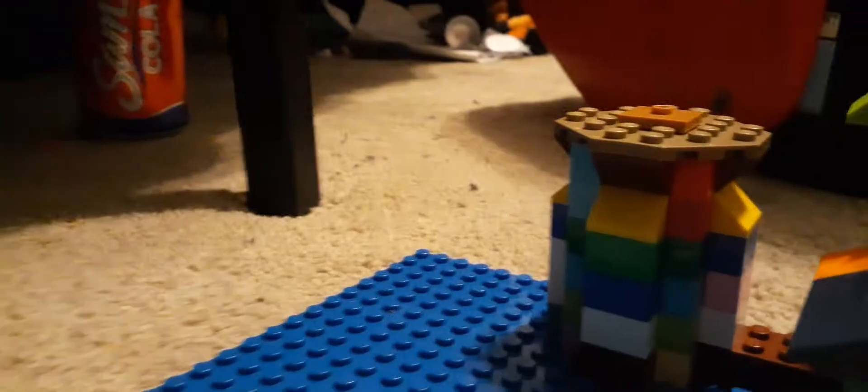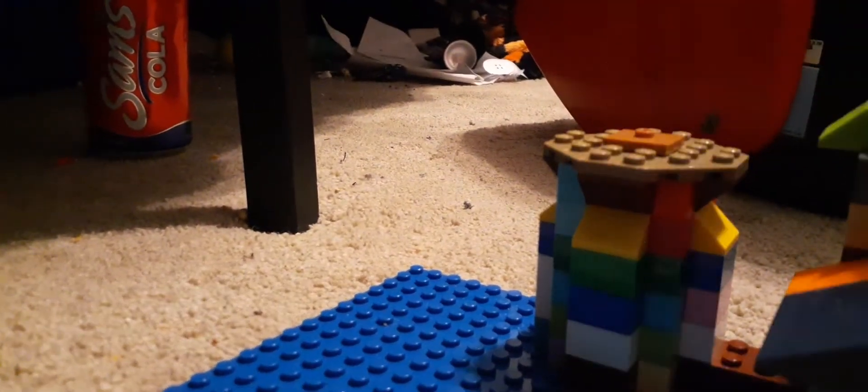This is supposed to be the Great Hall, and this is just supposed to be one of the towers. It had a thing up there, but it broke off.